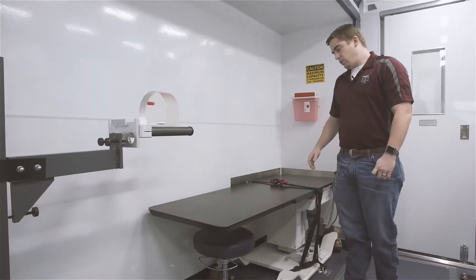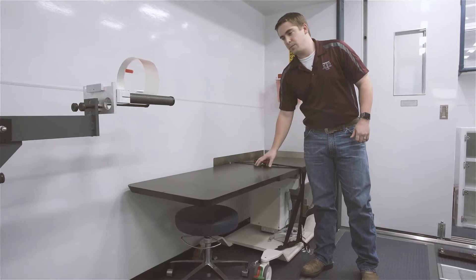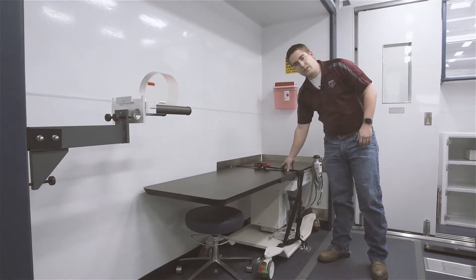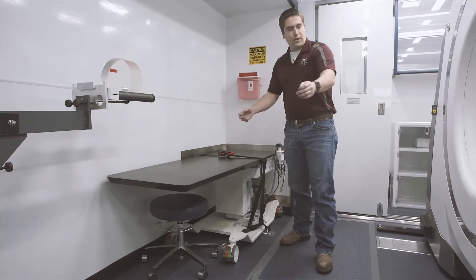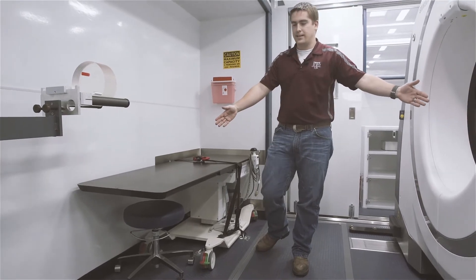The two things that we store here are the table that the patient is going to be laying on for the scanner. This is a specially designed table for the width of this unit. It's currently in its transport mode, so it's locked into place with this strap right here. When it's ready for use and they're on scene ready to deploy it, we'll take that off, swivel it around, and the patient will be laying in this left-to-right position ready to scan.